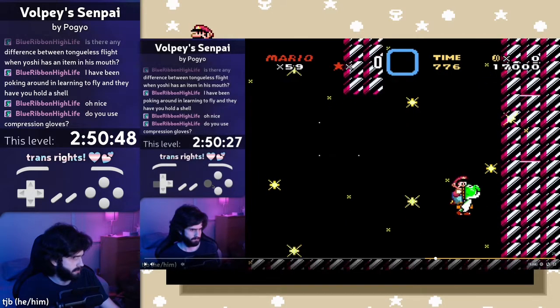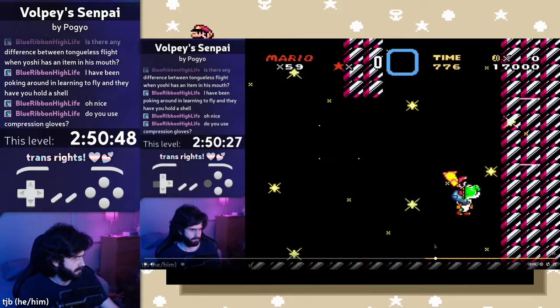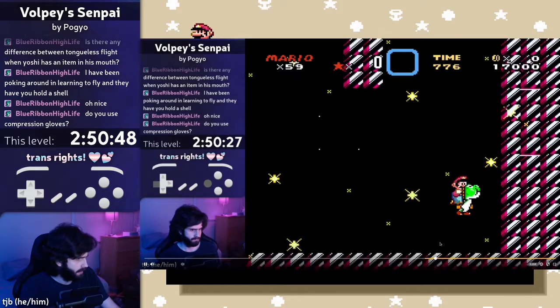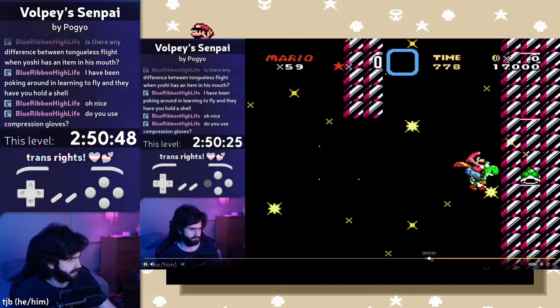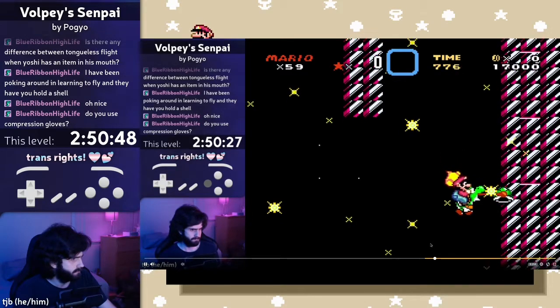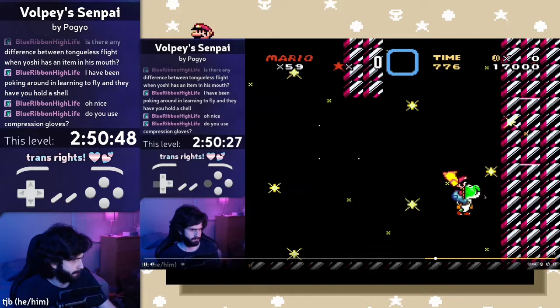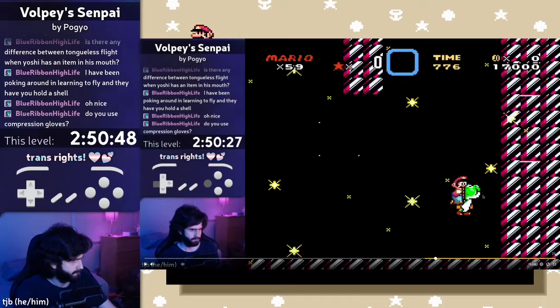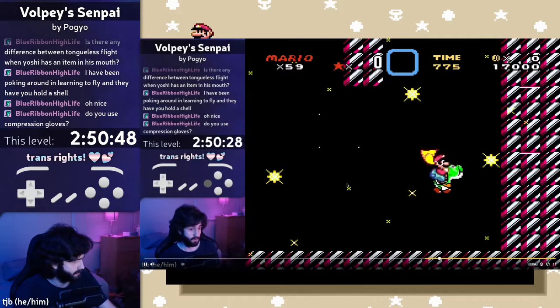So I'm not holding left yet. I start holding left... There's no frame by frame. Okay, it really looks like that's a tongueless cape pump. Okay, Yoshi's tongue is still out here. And then I start pressing left when Yoshi's tongue is fully retracted.